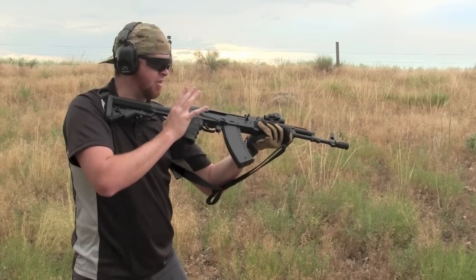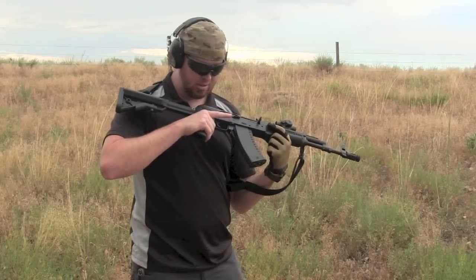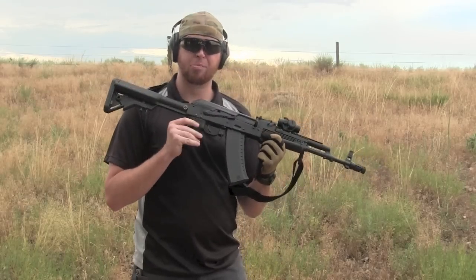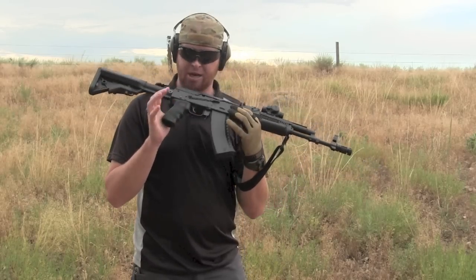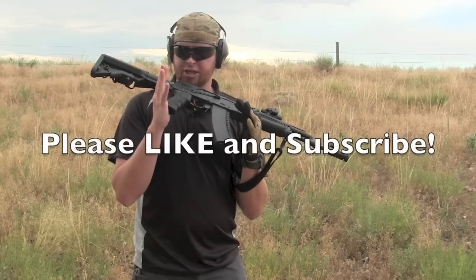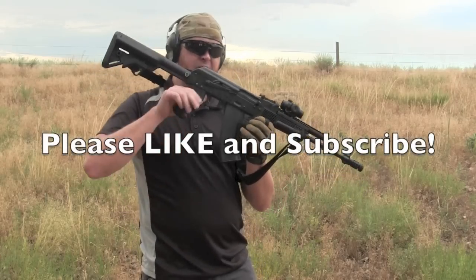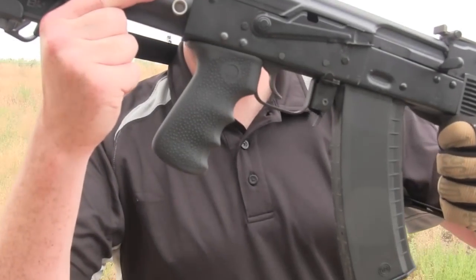I'm a believer that on pistol grip guns, a lot of real estate and a lot of rubber can also help reduce recoil. Now this is a 5.45 gun, so there's not a lot of recoil to begin with, but it's a nice little grip. You can find it for $20 or less all over the place. It's a Hogue AK grip. This is Ebbs with House of Guns — happy shooting, everybody.